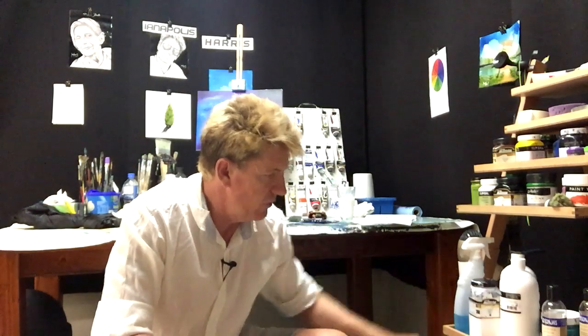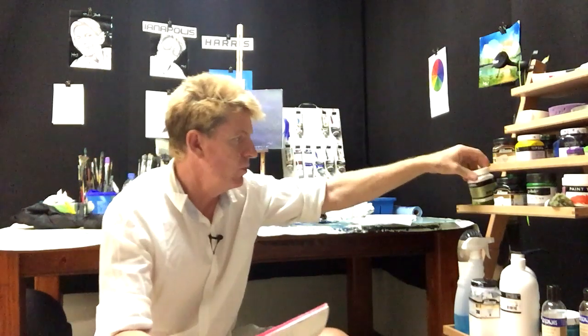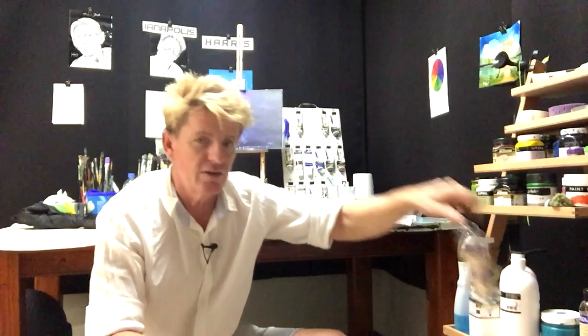Pam Bethel wants to know: what is retarder? Retarder is a medium. A medium is a product you add into an acrylic paint. A medium can be a retarder, or it can be an impasto — an impasto is something that thickens up a runnier paint. A retarder retards, or slows down, the drying time of the paint.